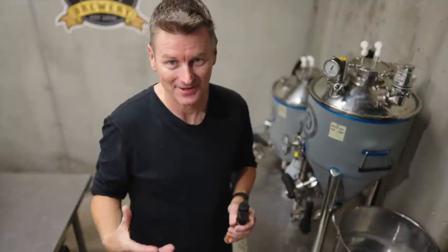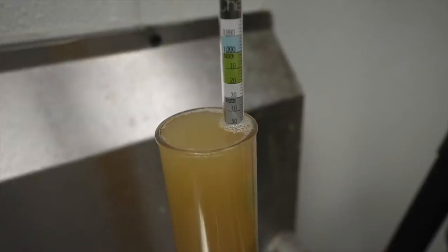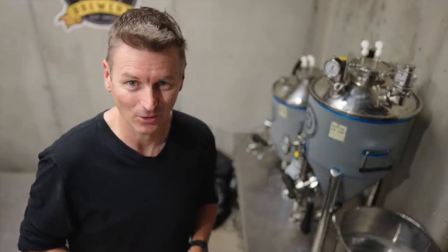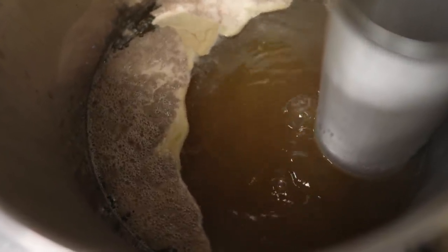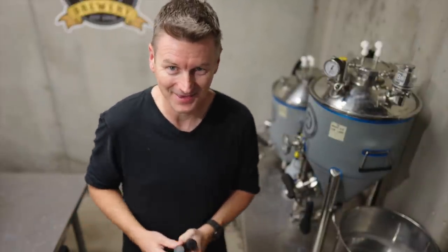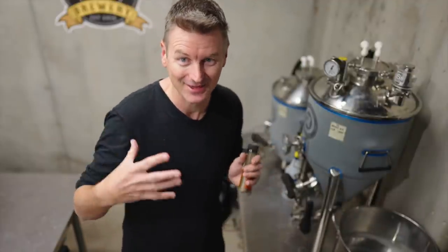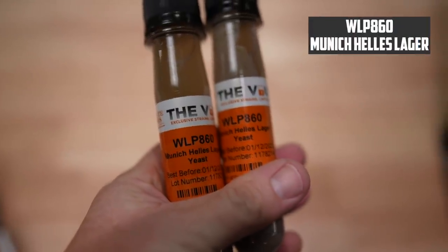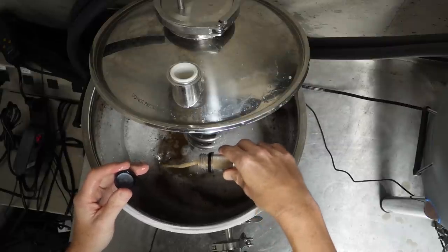I've taken gravity readings and there's a significant difference: 1.050 for the all-grain versus 1.042 for the extract. The main reason is the boil-off rate — the all-grain had a vigorous boil on 240 volts while the extract had a very weak boil, so I ended up with nearly four gallons instead of the target three-gallon batch. I needed to account for that boil-off rate. For yeast I'm using WLP860 Munich Heller's Lager, fermenting at around 50°F.